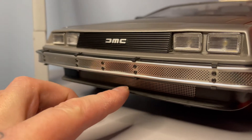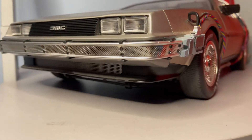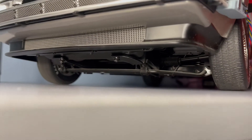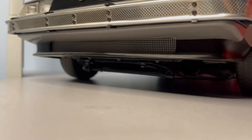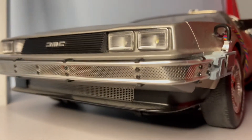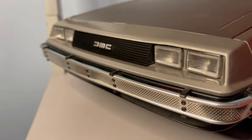Right guys, this is the front end of the DeLorean 1:8 scale model. You've got a splitter here which is made of plastic, and you've got a mesh grille underneath. If you can see under there — let me bring this light down — that is the road bar, and as you can see that is all steel underneath. They didn't spare on the quality of this build. You've got that plastic splitter, then the mesh, then the bumper.